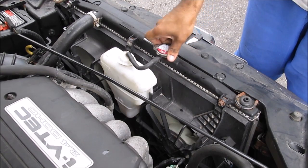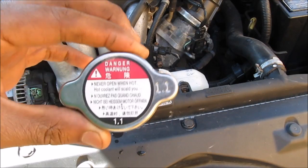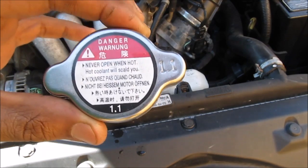The first thing you're going to want to do is drain the coolant, so we're going to pop off the radiator cap. Caution: never work on your cooling system when the radiator is hot.